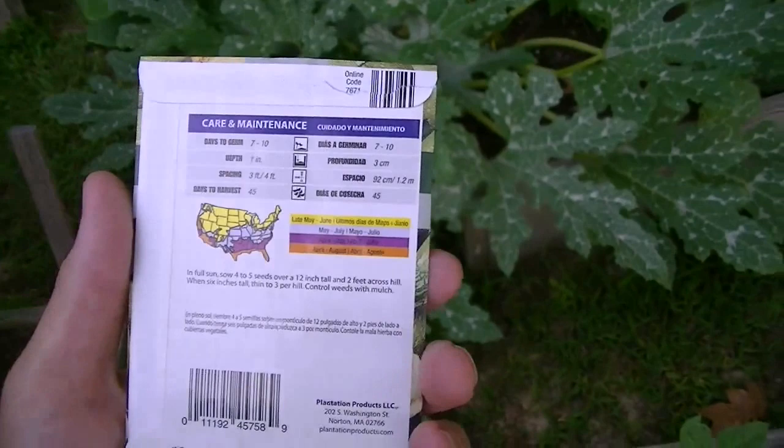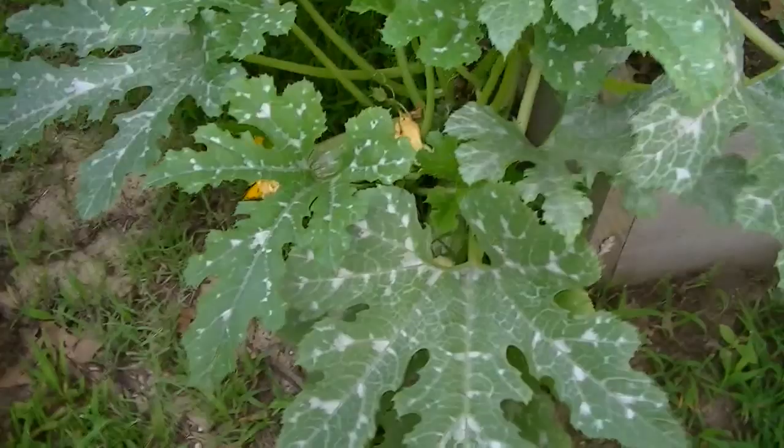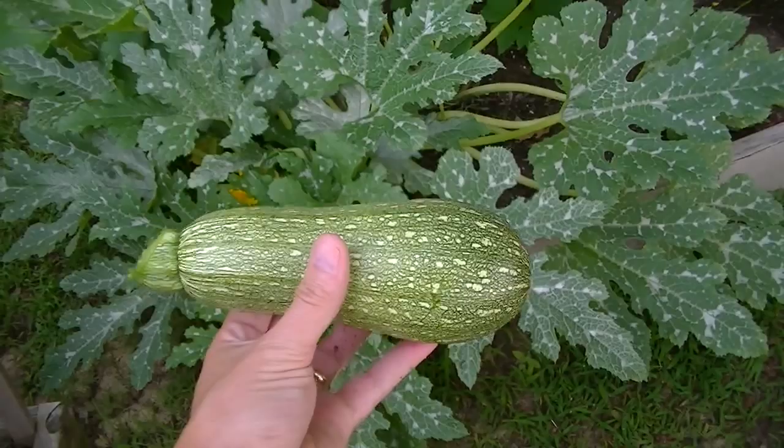They've got days to harvest of 45 days. In comparison to say a Black Beauty, they're not as large, not as long necessarily. I'll show you one right here — this is about the size that I've been picking them. It may be a little too big, but they're very good little zucchini. It doesn't really look gray to me, but I don't think there are many gray vegetables — it's just a name.